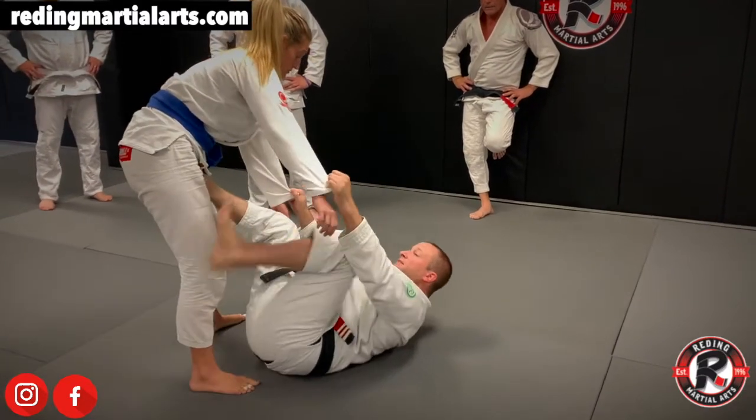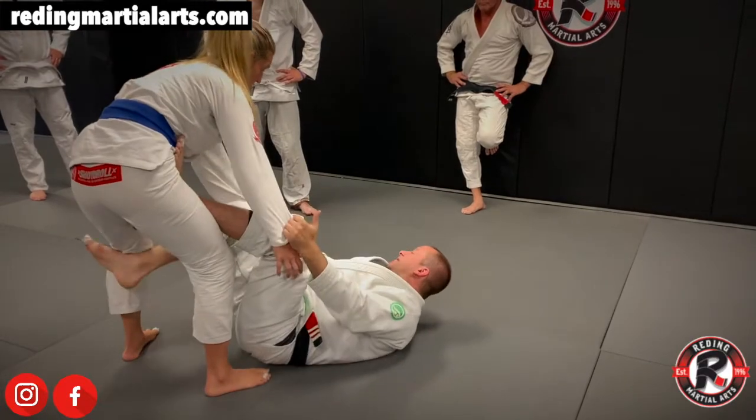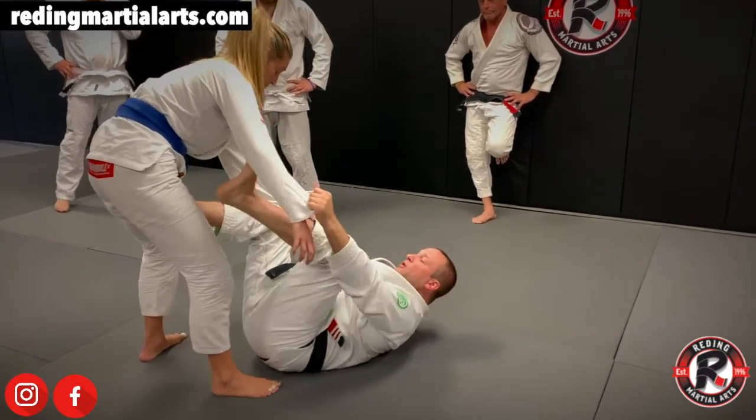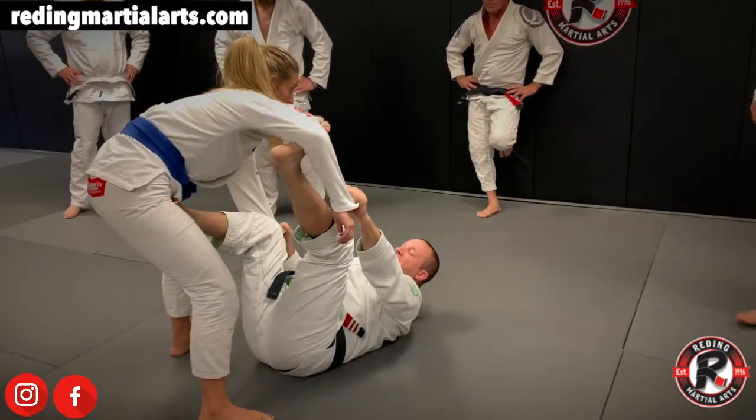We'll do a lot of different things from there — an arm bar from there, we can start playing triangles. All kinds of different things can go on. So what we're going to start off with is putting one foot in the bicep.